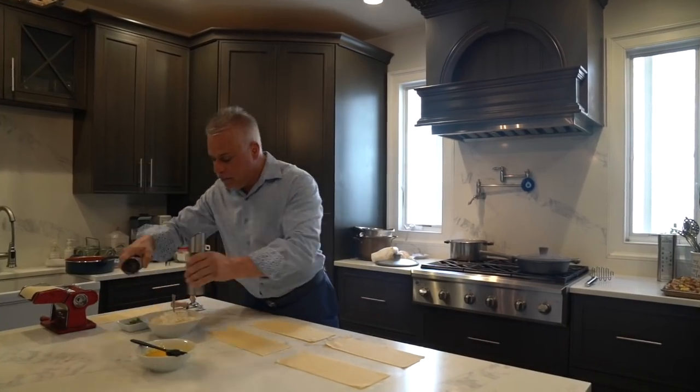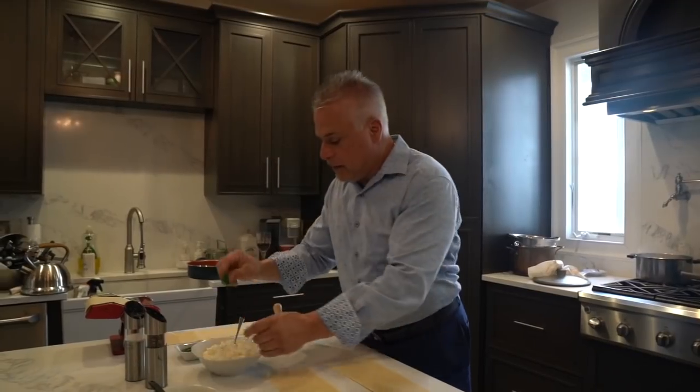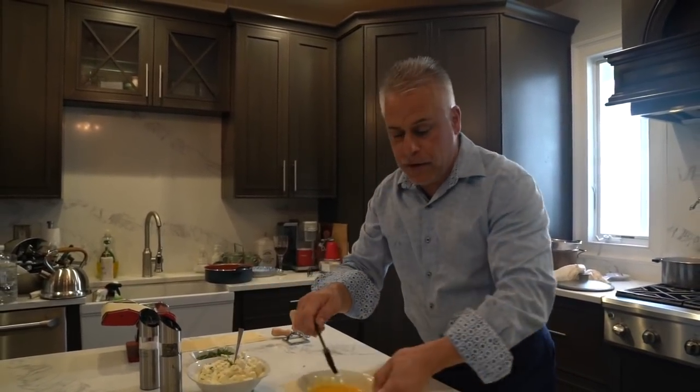I've got my ricotta. Definitely always salt — seasoned a little, don't be too much. A little black pepper, a nice little parsley. Mix this up. Before we get started, a couple of eggs.